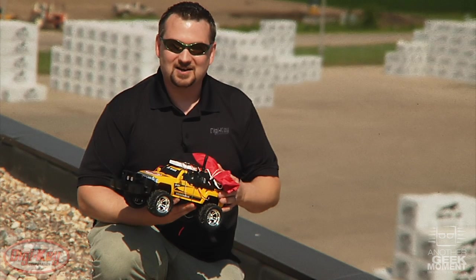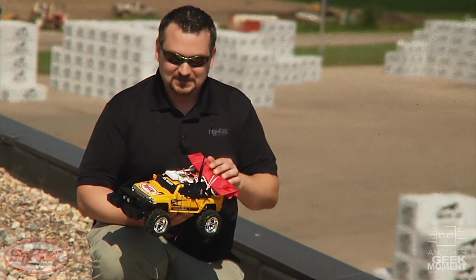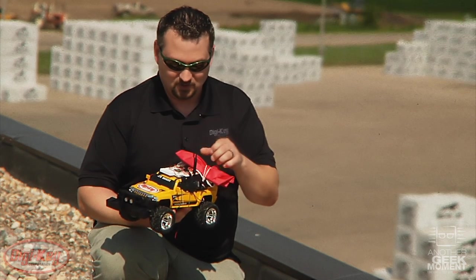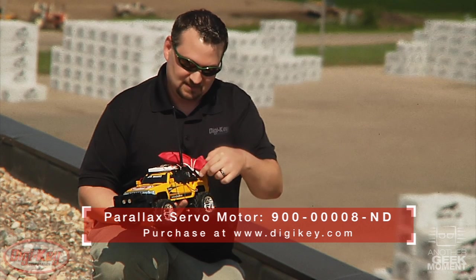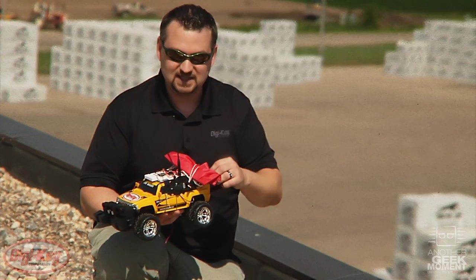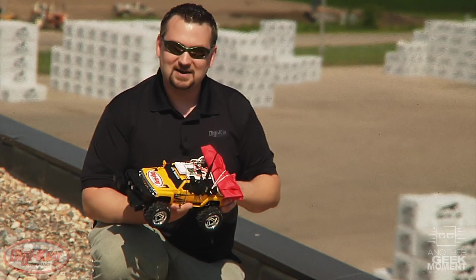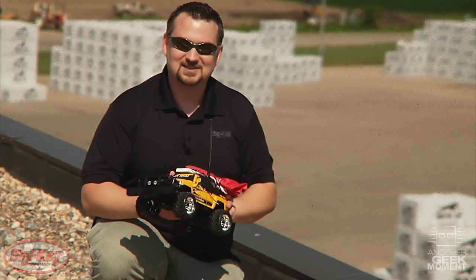Here we are ready to launch our car off the side of the DigiKey building. As I mentioned before, the ADXL345 has a free fall detect. So when it senses a zero-g state, it sends an output to our wireless board. We've connected a Parallax servo motor to this. When the output comes to the Parallax motor, it'll turn, releasing the rubber band that will pop our parachute and possibly the car will land safely on the ground. Or maybe the parachute doesn't work and it crashes horrifically into a bunch of pieces, which would be cool as well. So let's do this.